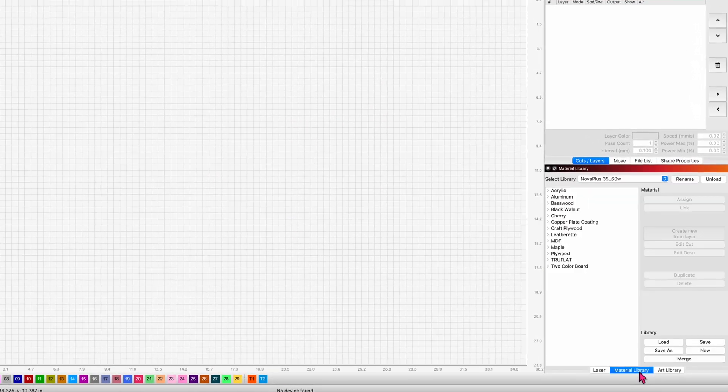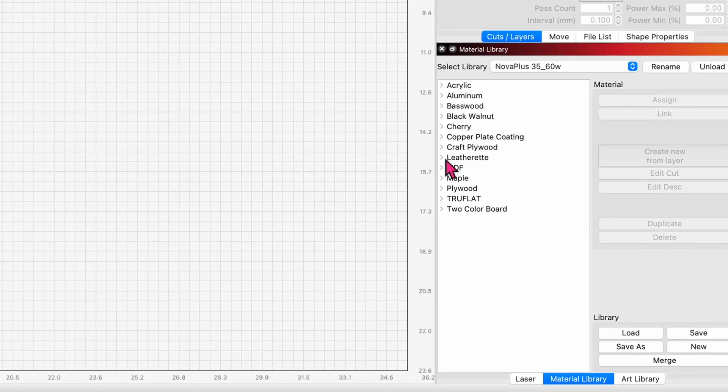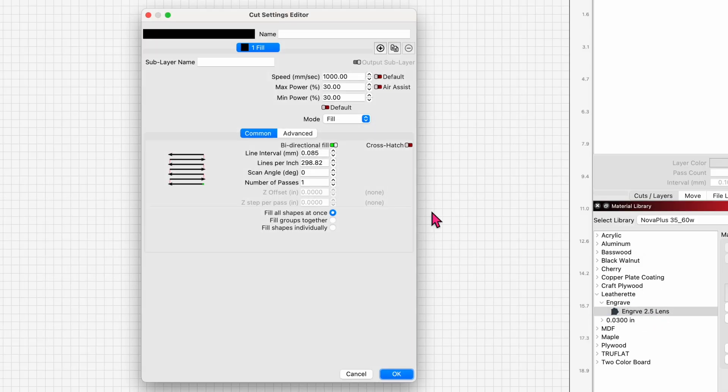Dropping into my material library for the Nova Plus 35 60-watt, here are my leatherette engrave settings. These settings work with my Rawhide Brown, using a 2.5 standard lens on the Nova Plus: 1000 millimeters per second, 30 power and 30 speed, no air of course, fill mode, bi-directional, 300 lines per inch, one pass.